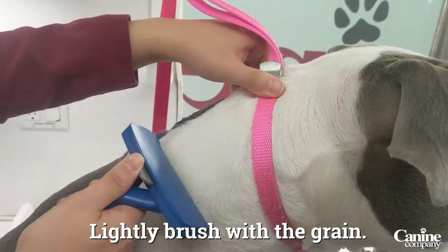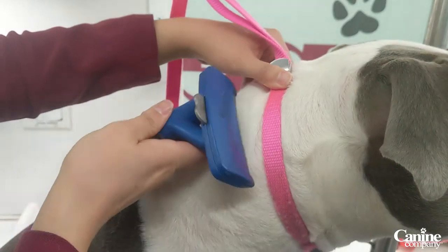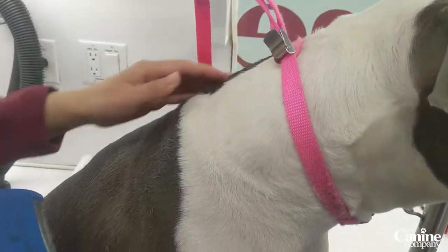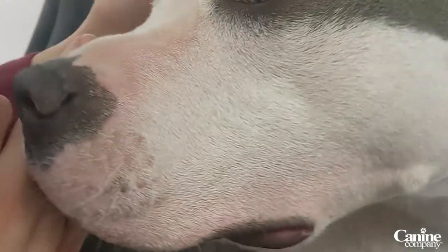I like to work my way with the grain, never against the grain. And already you could tell after 10 seconds, look how much hair came out of her.